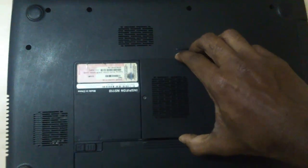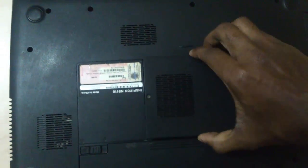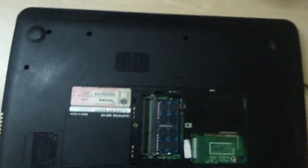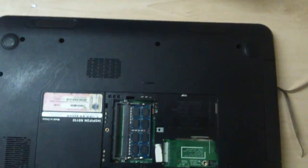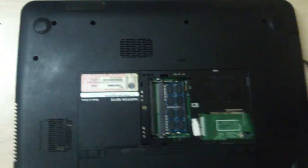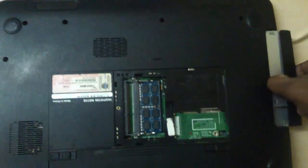Now we have to remove the screws too, just remove them. Now we can remove this thing.